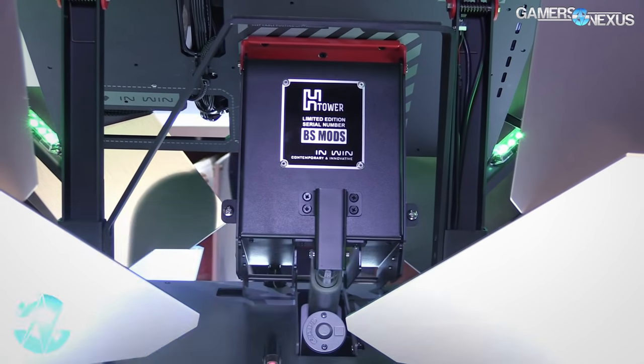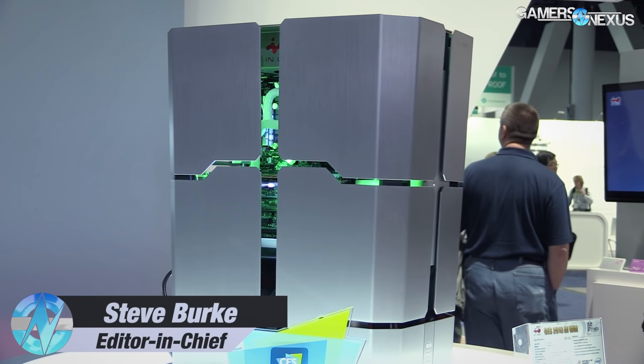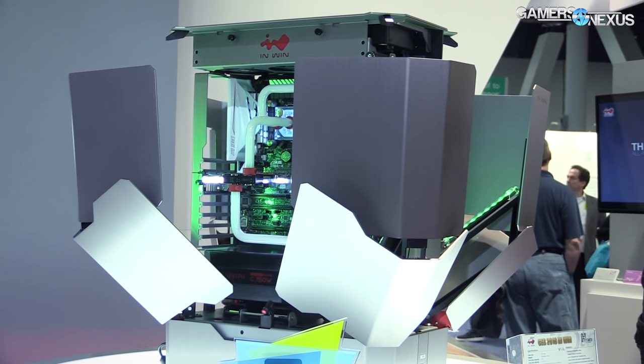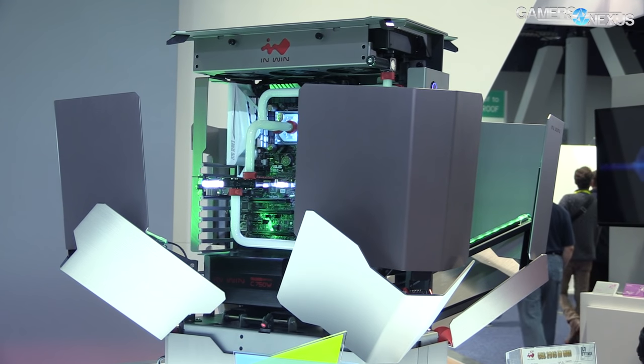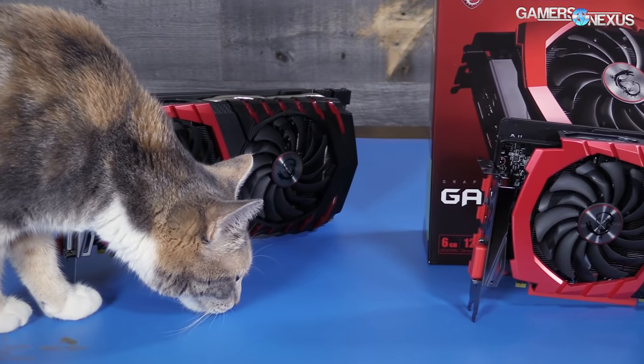InWin has built its brand around expensive enclosures like the $2,400 H Tower that we saw at CES and Computex previously, which is an animatronics transformer type of thing. They've also got the $400 and up amalgams of tempered glass and aluminum like the D-Frame, and they've never really made a good case for the mainstream market. But InWin is finally trying with the InWin 303 that we're reviewing today.